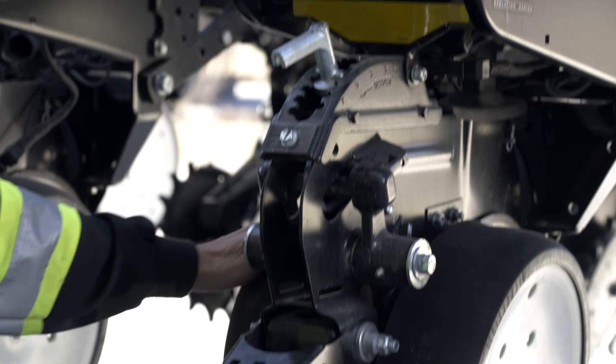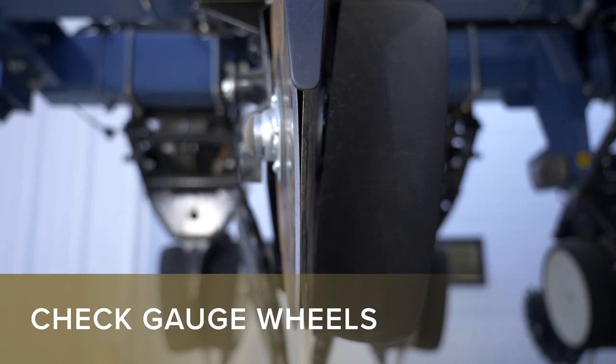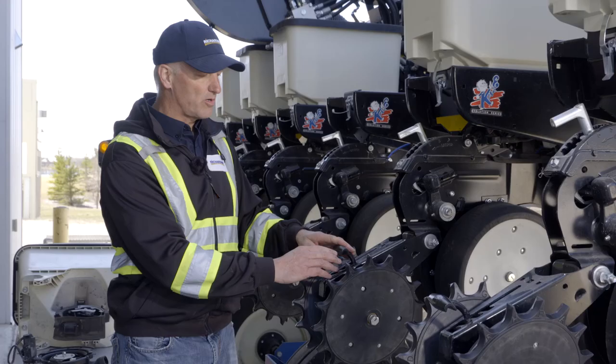When you get to your gauge wheels, check that they're all turning freely. From there you can see the space between your gauge wheel and your disc — there should be just a slight clearance between them. Also make sure your closing wheels are all turning correctly and that your springs and controls on the closing wheels are all functioning and moving properly.